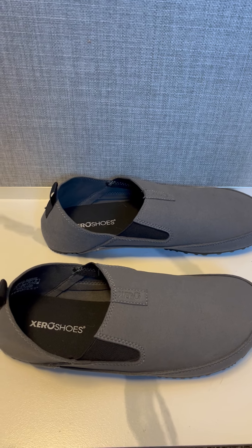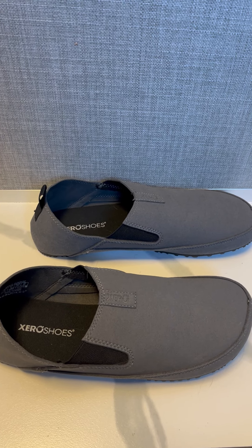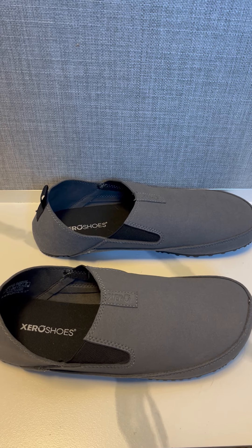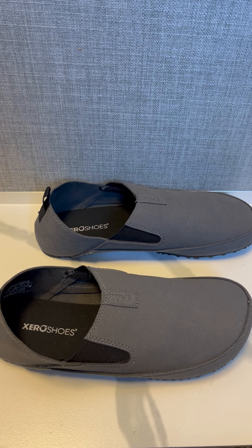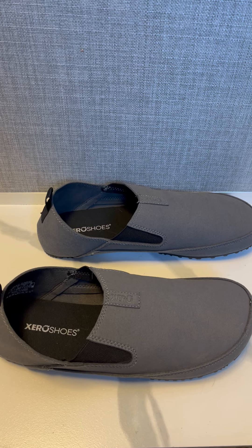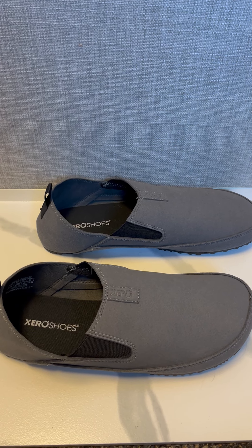Definitely a great shoe for slipping on around town or around your house. I definitely recommend it if you're looking for a nice slip-on. Check out the Aptos as well — that's also a very good Zero option.